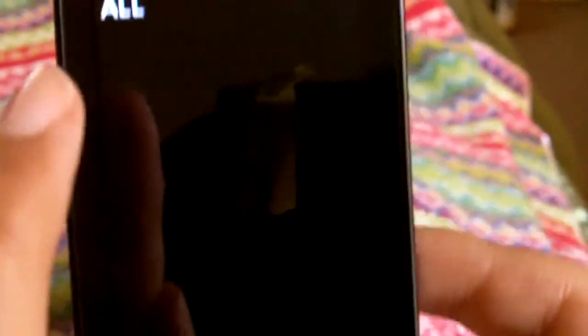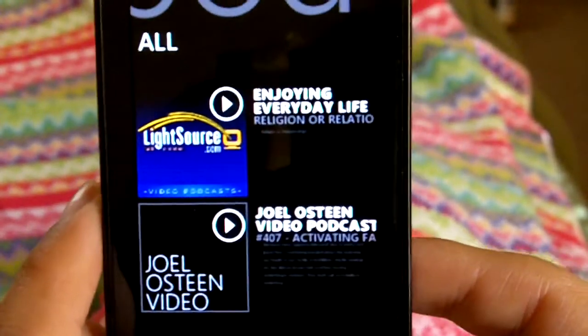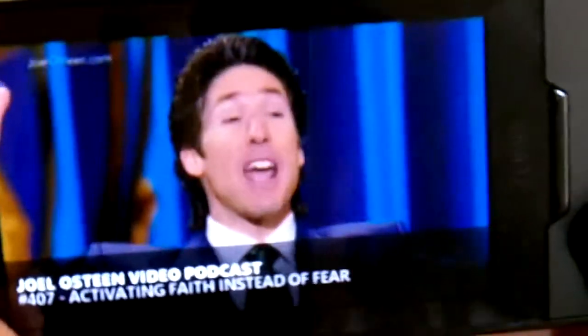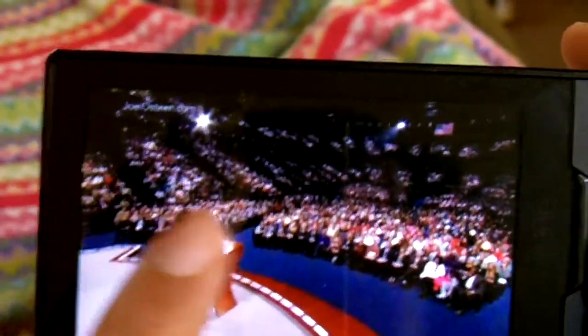Over here is podcasts. Right now I just have two video podcasts — this show, Osteen. You can see the quality of the video is very, very nice. Just gorgeous — gorgeous OLED display.